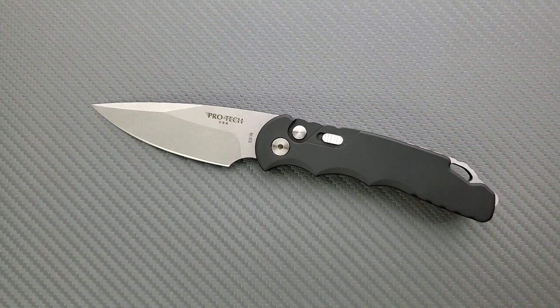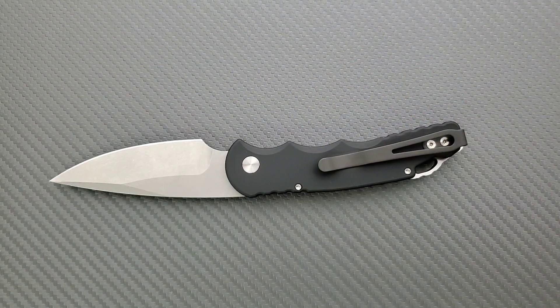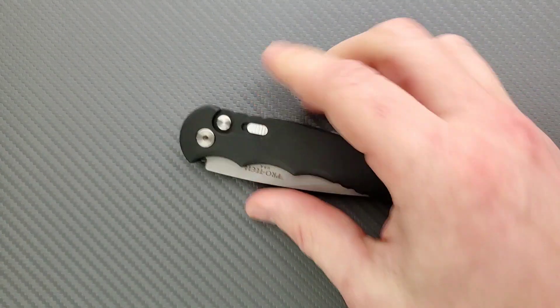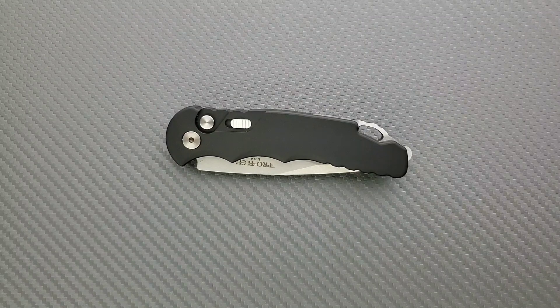To summarize the small complaints: I don't really need the safety, when putting the knife away you will be fighting spring tension — that's the nature of an automatic knife — the ergonomic space is somewhat confining, and the pocket clip is a little long. The general issue with this knife is also consistent availability. They're available for a while, then gone, then back — that's kind of the case with Protech knives in general.